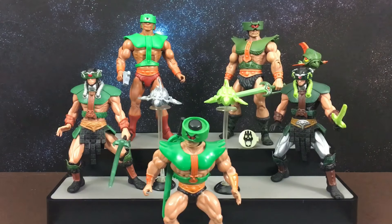Hi guys, welcome back to another action figure comparison video. Today I'm going to show you all of my different Triclops figures.